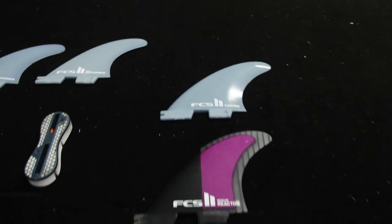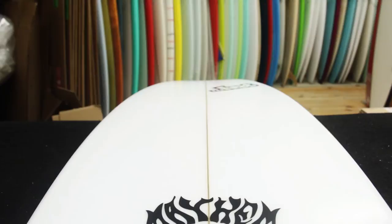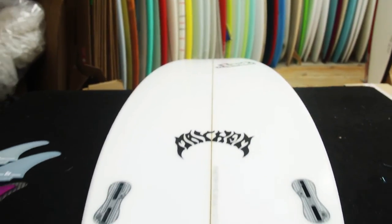In stock we have new FCS II fins: the Performer, Reactor, and Carver. One of the nice things the FCS II system features is an adapter that will allow you to use your old FCS fins.